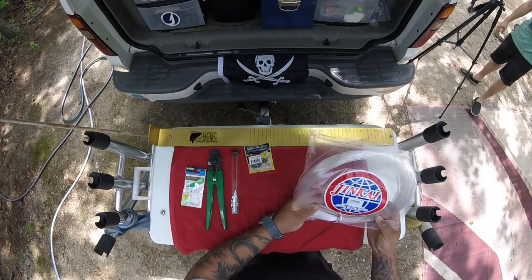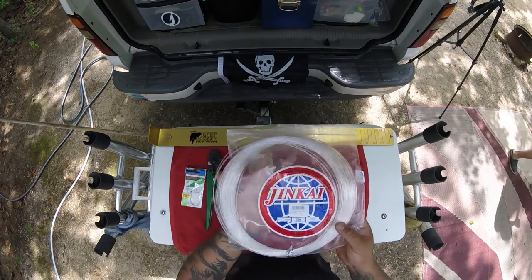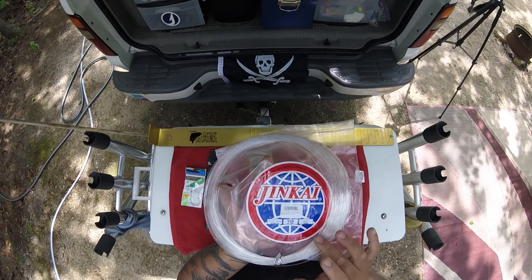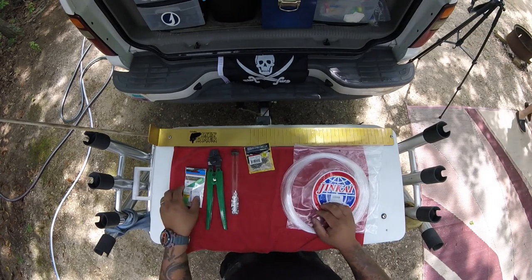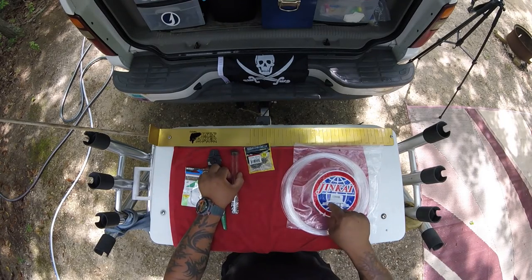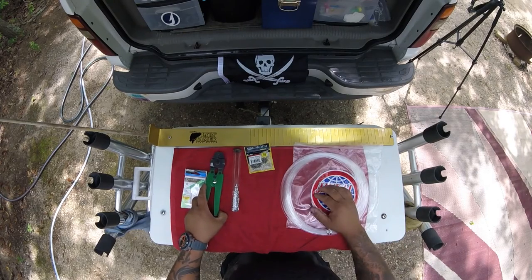This is the monofilament leader that I used. It's called the Jinka. If you look real close, this is 150-pound. But more importantly, when you buy it, look at the diameter — 1.17 millimeters. What that will do is give you the specifications of what size double barrel sleeve you're going to use, because it's got a match in there. If you have any questions, just go to the guys at the tackle shop.